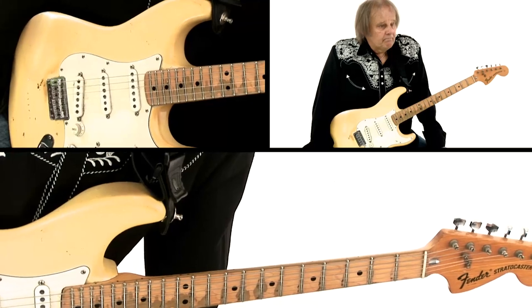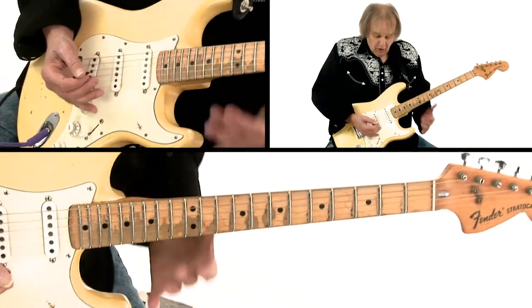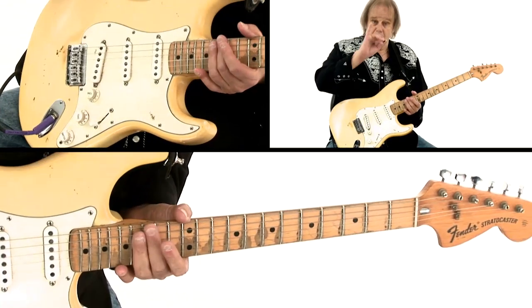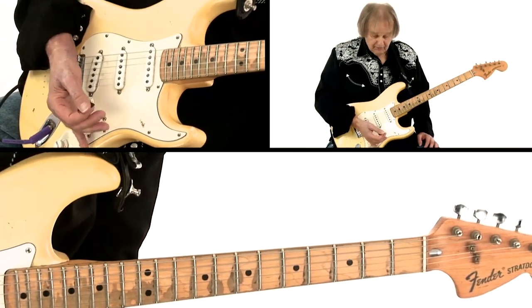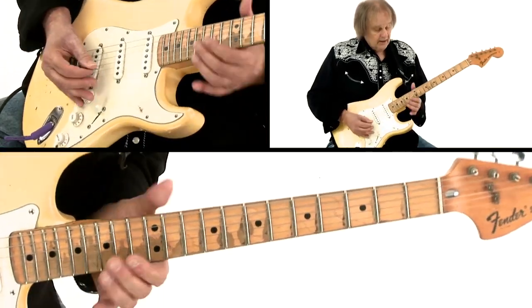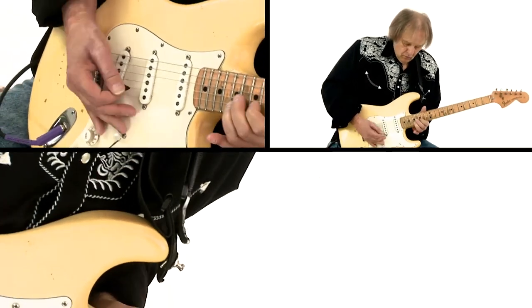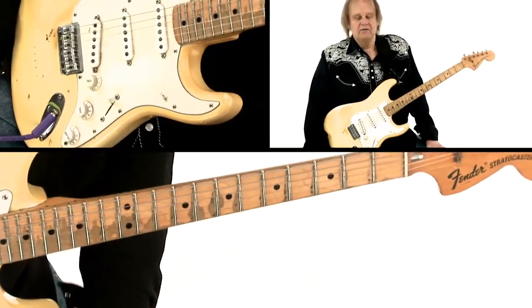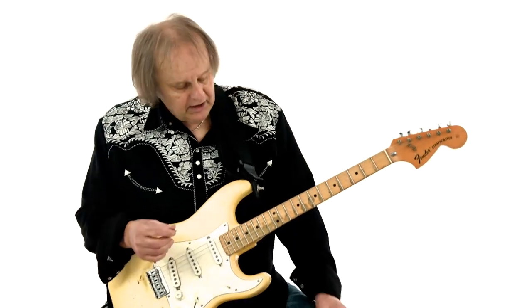It's something I love about the Stratocaster because all the controls are right here within the range of your pinky, and it's very easy to control while you're playing. Volume knob use is something I've always loved, and it's something I sort of got from Roy Buchanan, who I used to go see when I was a kid. He was the master of it, and there are so many possibilities.